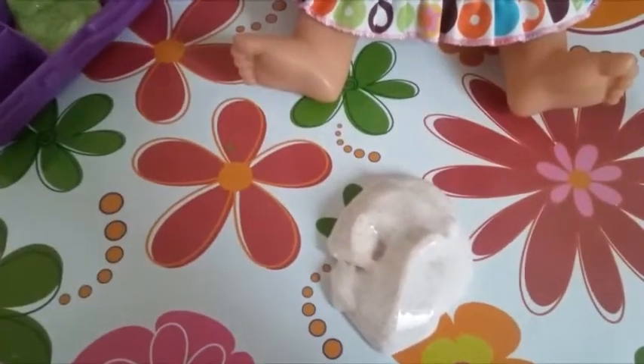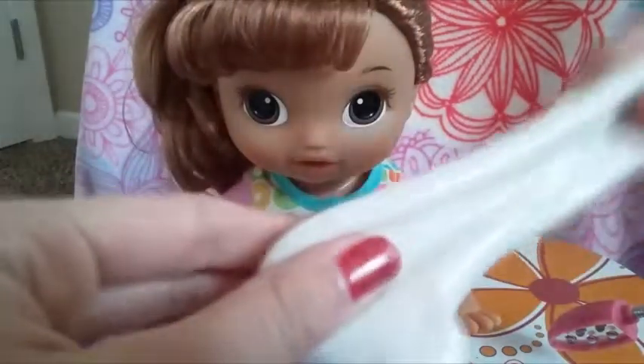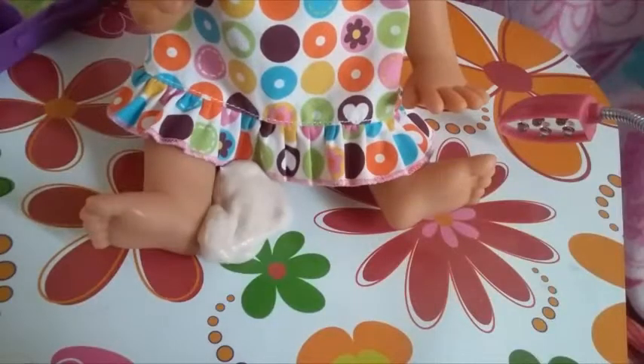This slime we could never really figure out what it was, so we just call it a fluffy, jiggly, stretchy slime. Because it's fluffy, and it's jiggly, and it's stretchy! Next, we have this slime. It's the same color, except it's only jiggly. If you drop it, it jiggles.